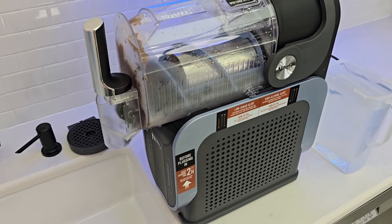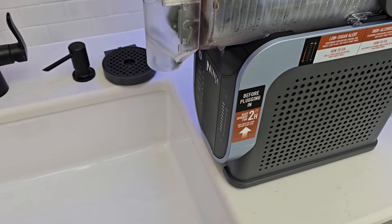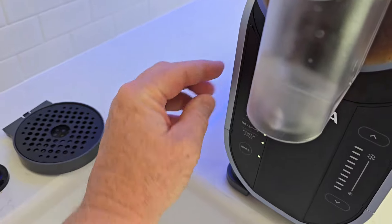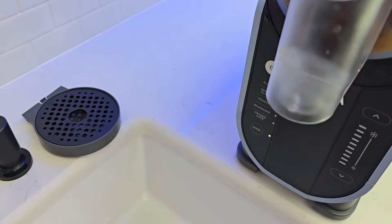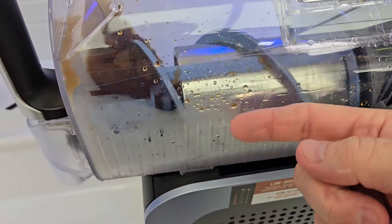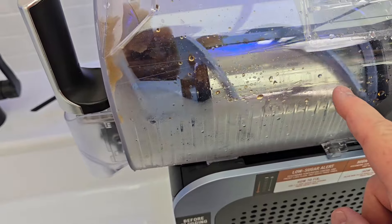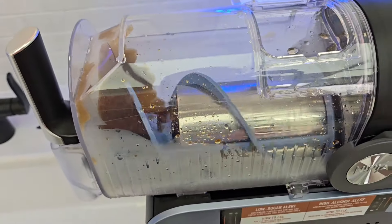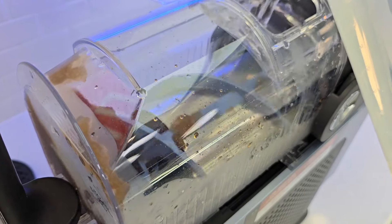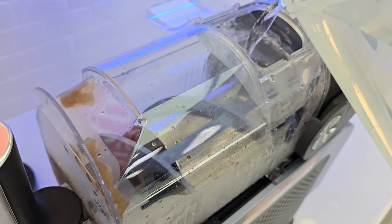Okay, I'm going to show you the cleanup on the Ninja Slushie. You could put this into a big bowl, but I've got it over the sink. Now, you're going to turn it on, or if it was in slushie mode, all you've got to simply do is go down to rinse. What that's going to do is turn the refrigerant off. The auger still spins — that helps clean it, but it's not cooling it anymore. So we open this up here and want to dump hot water in, all the way up to the 64 fluid ounces.